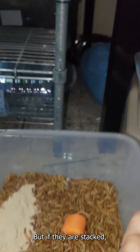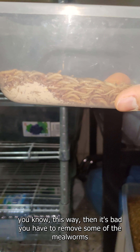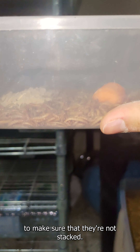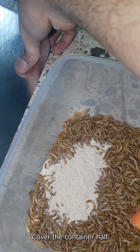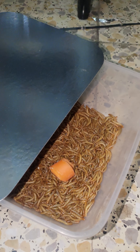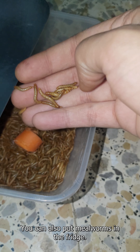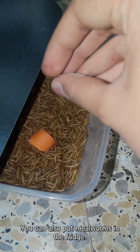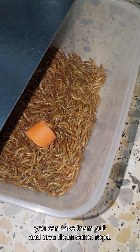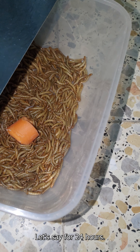They're already starting to eat the carrot. The amount of food — this is just a mixture I use for myself: some corn, some oats, some grains. You can directly put in oats or grains and that will work as well. You don't have to mix — this is just my personal preference. I like my feeders to be fully gut loaded with the proper nutrients and food.